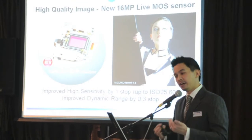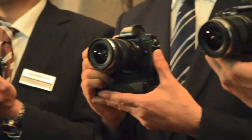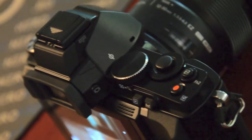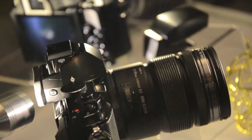The E-M5 sports a redesigned 16MP Live MOS sensor that offers fast autofocus speeds and uses the TruePic 6 image processing engine, which boasts a maximum ISO level of 25,600. The camera has a hot shoe and accessory port to accept all the flashes, microphones, or other accessories from the PEN line.